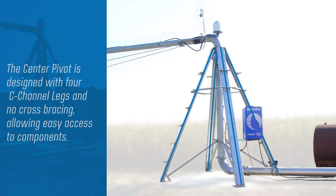The pivot center has four C-channel legs that do not require cross bracing. This allows the grower easy access to the components.